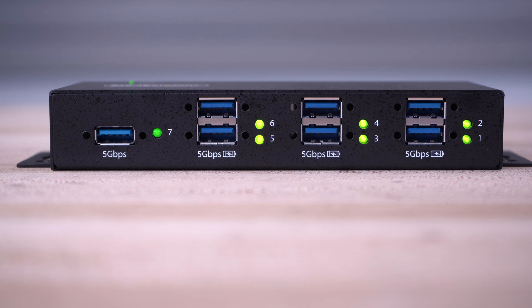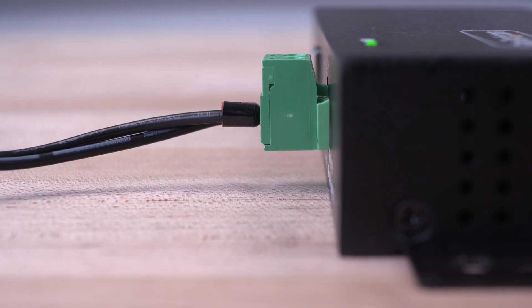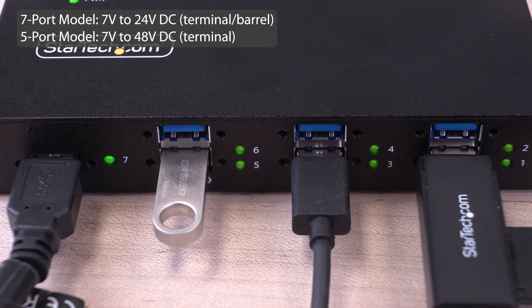Our seven port model has locking USB ports to avoid accidental disconnections and also features both a terminal block and DC power adapter, supporting a wide voltage range for your unique power requirements.